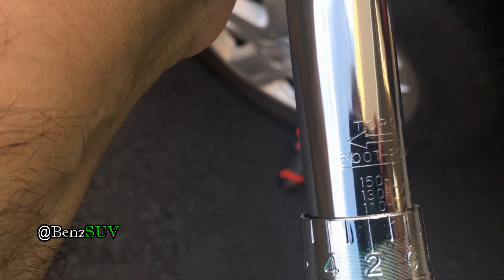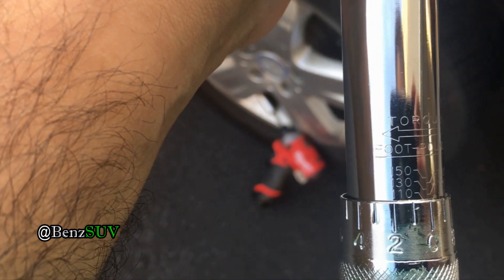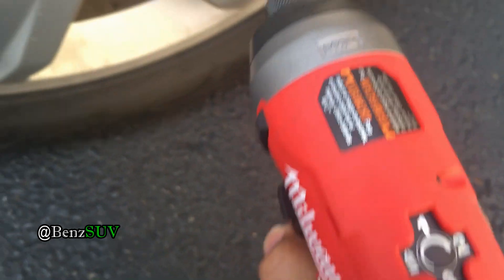I'm not sure if you can see this, but I am torqued to 110 foot-pounds — it is 110 and the zero is right under it, so it's set to 110. I over-torqued them. I have my Milwaukee set to one, so it doesn't have that much torque.